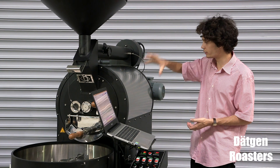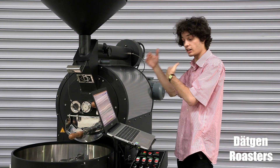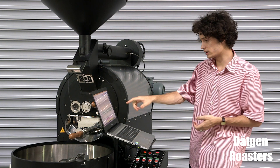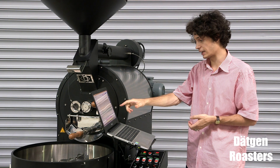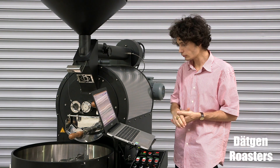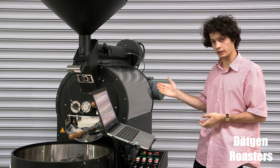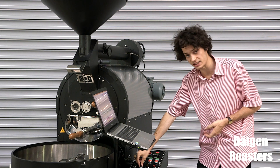The beans have been charged into the drum and are now roasting inside. On the Artisan software, you can make notes on when the first crack starts under the notes, or the second crack, and you can save that for future reference. Also, you can align the gas volume by using this knob here.